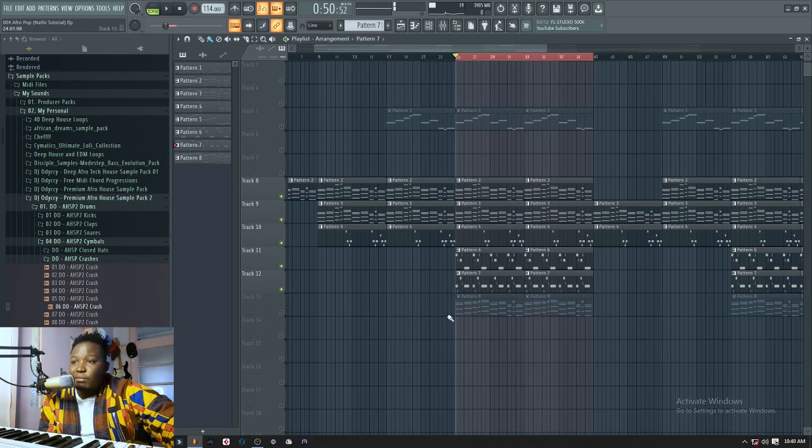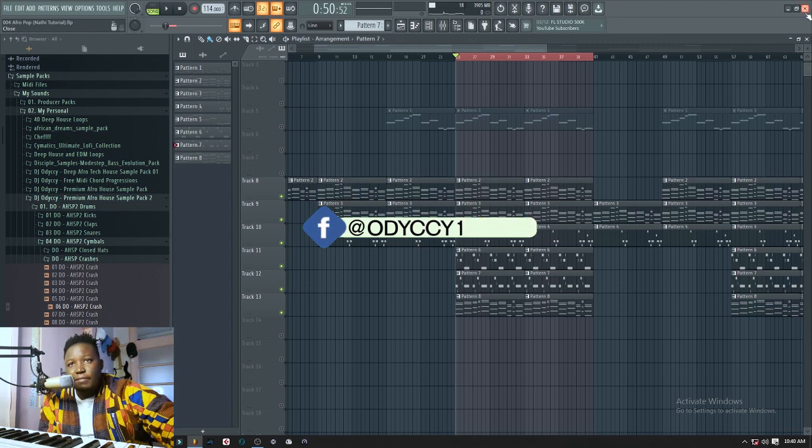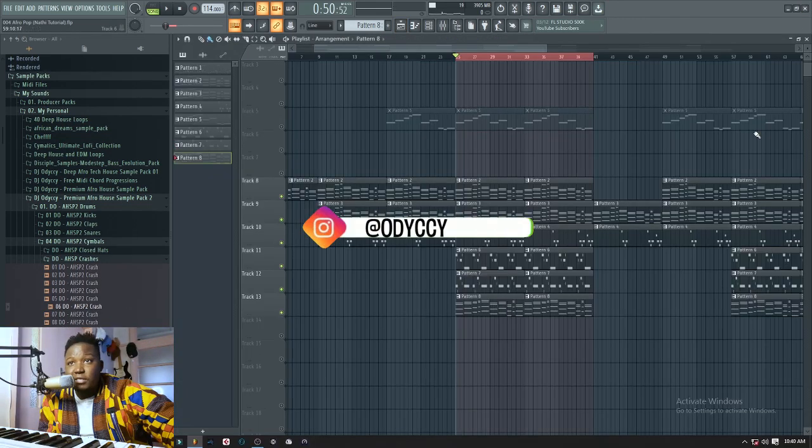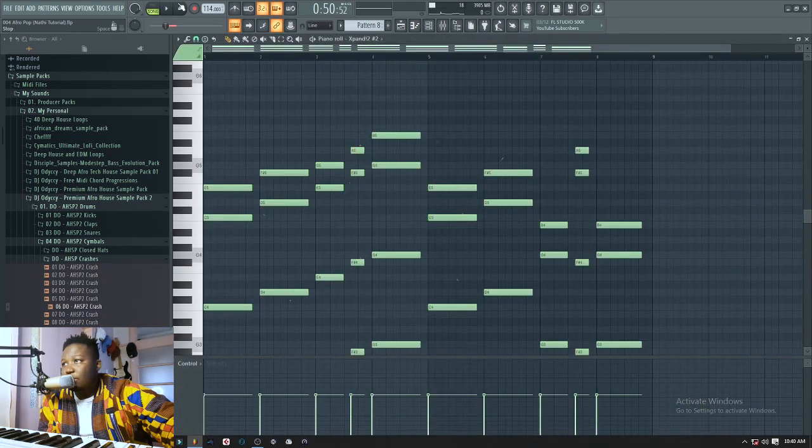From there I added some strings. This is what all the strings actually sound like — let me play them for you.